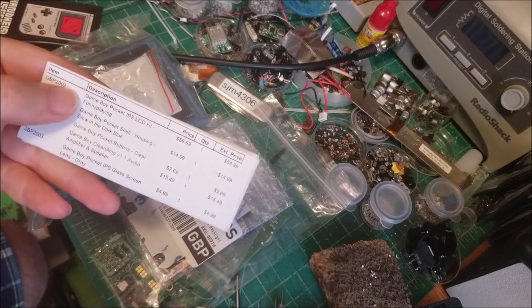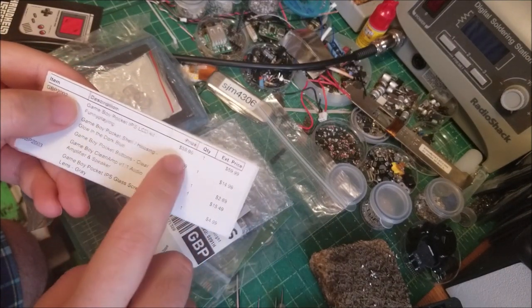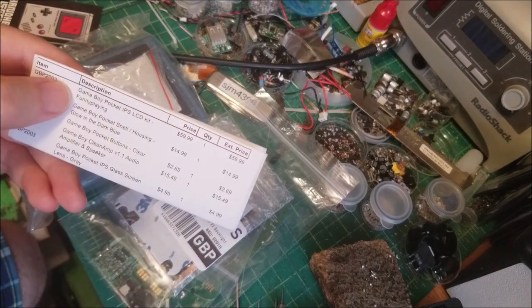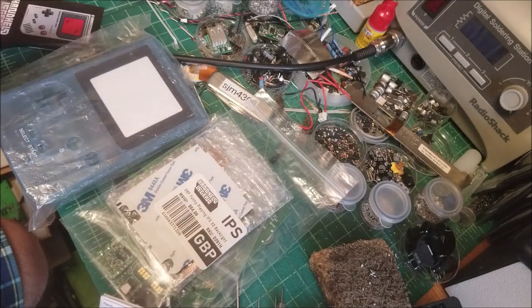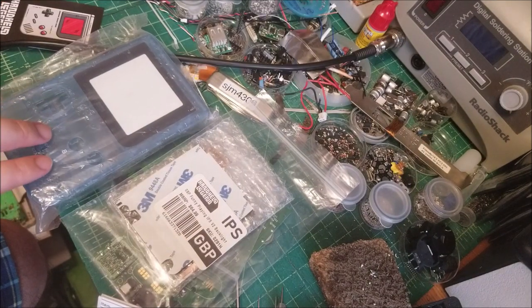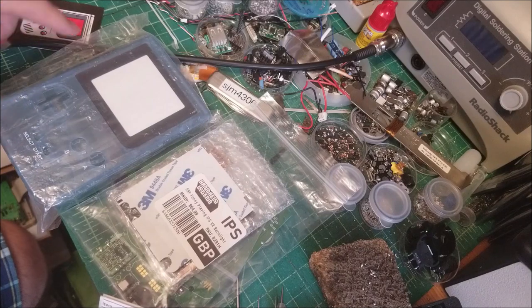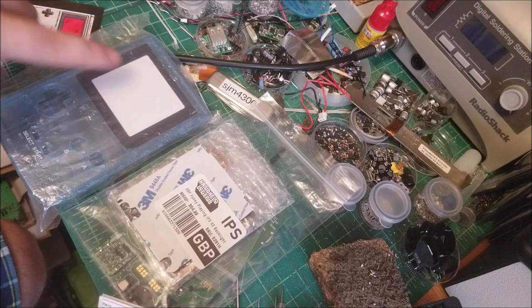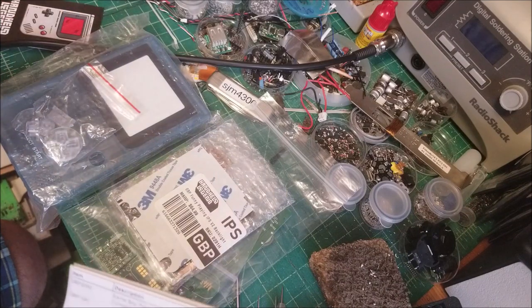He gave me a number of goodies. He gave me the IPS LCD kit — actually a little cheaper than that, it's 60 bucks right now. He also gave me a Game Boy Pocket shell. I opted for the semi-translucent glow-in-the-dark blue, so I'm really excited to see how this looks once fully assembled and in the dark. I'm actually tempted to maybe change the LED — maybe put a UV LED or something and see if that makes the case glow.